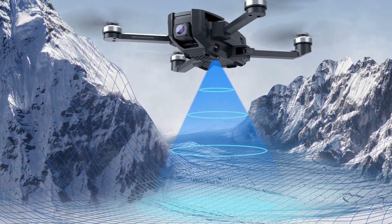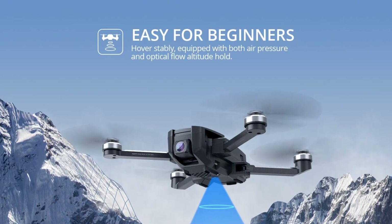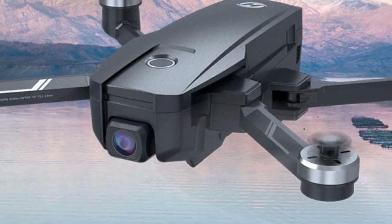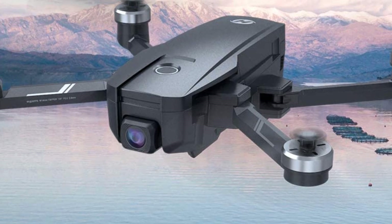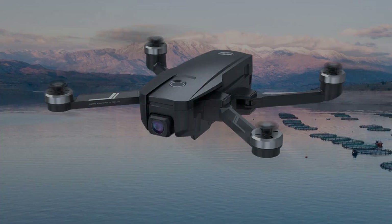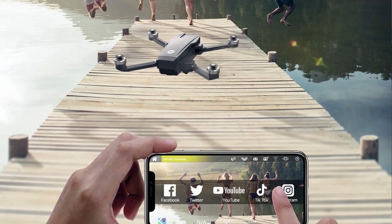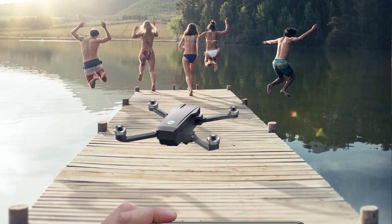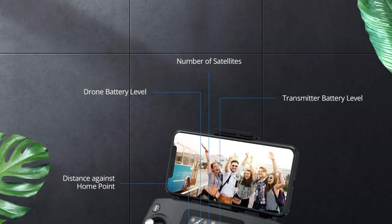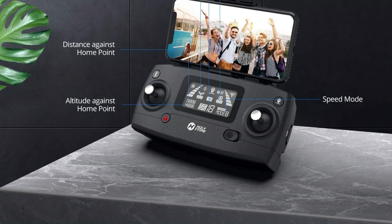It can record video at 1080p 60fps or 4K 30fps, and the remote-controlled 90-degree adjustable angle broadens your view. The 5GHz FPV transmission guarantees a range of 1,640 feet and smooth image transmission. Thanks to the optical flow and air pressure altitude control system, it can hover stably both indoors and outdoors.